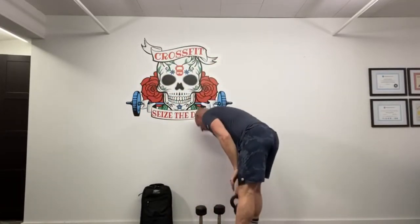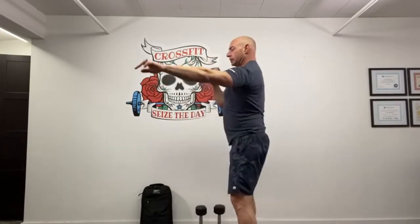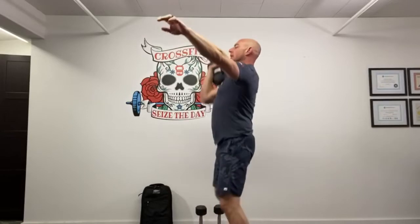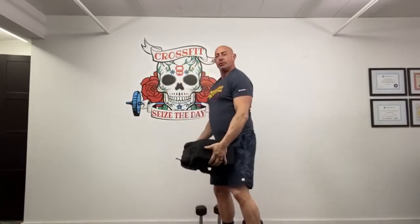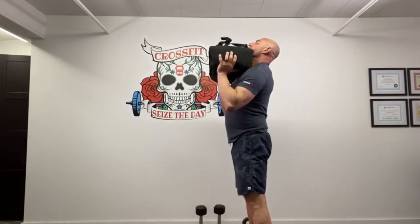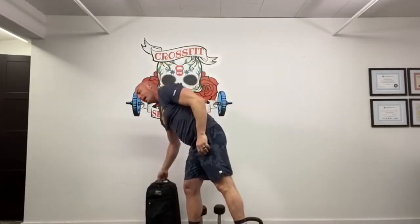If you don't have a barbell, you can do deadlifts with a kettlebell, hang power clean, front squat, and overhead. The same thing could be done with a pair of dumbbells or even a backpack — deadlift, clean, front squat, overhead. Really any object you have to move around with is acceptable for this workout.